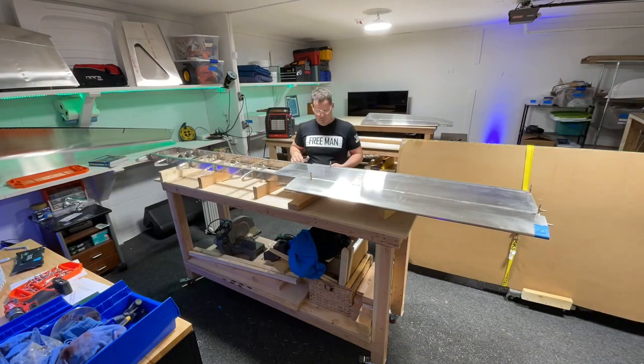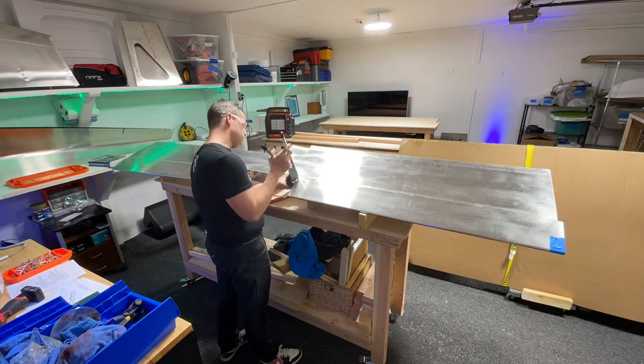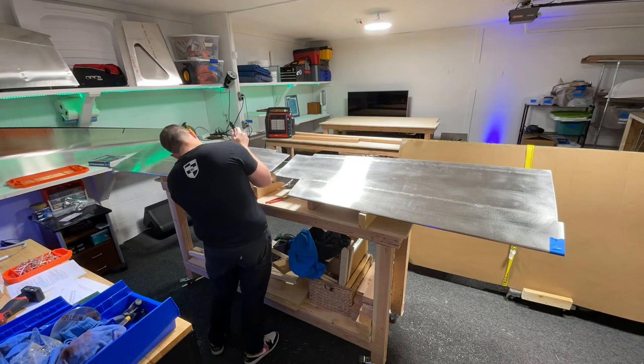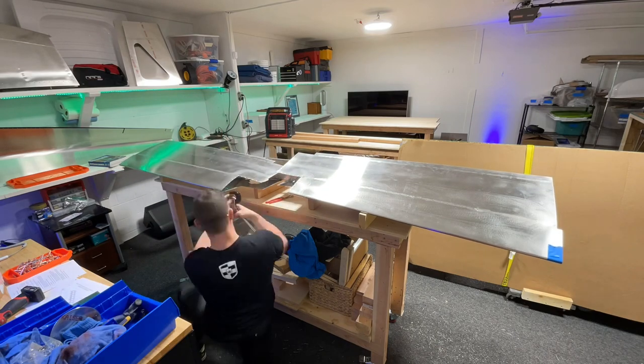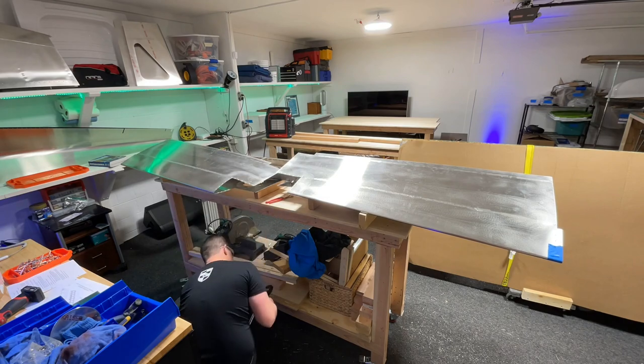This part is called dimple dying — it's where you put little dimples in the sheet metal so that the rivets that go in that location are countersunk and sit down into the skin so that they don't stick up on the skin.